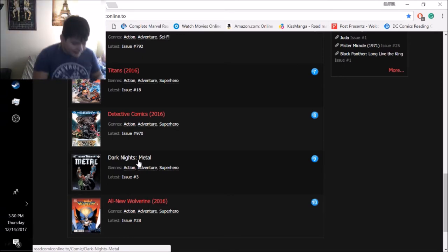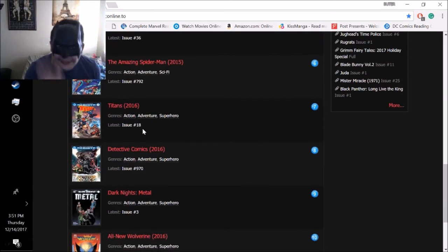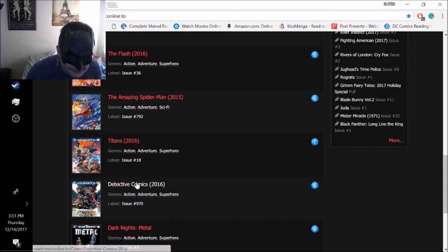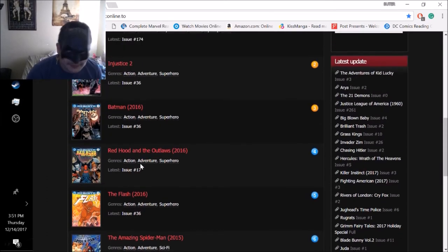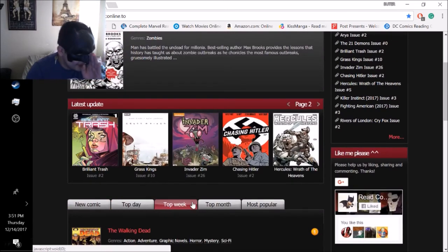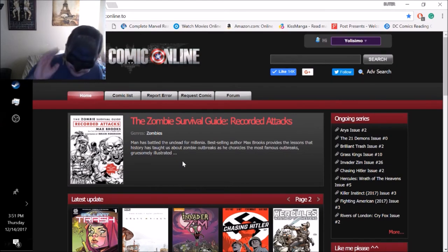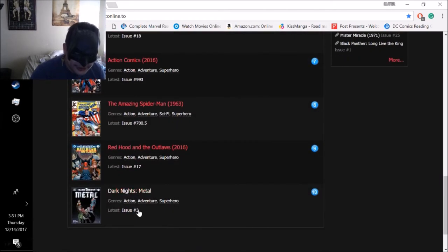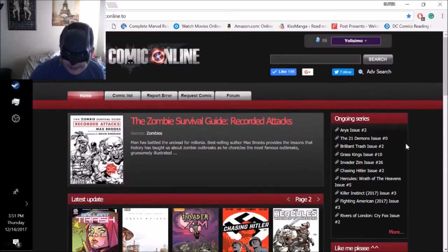I put on my Batman mask to show you I'm really Comics Isimo. You've got Detective Comics, Titans, The Amazing Spider-Man 2015. This mask really smells - I don't know what I did on Halloween. Anyway, you can see the comic books that are top this week. You get all these comic books - these are the most popular ones receiving the latest updates.